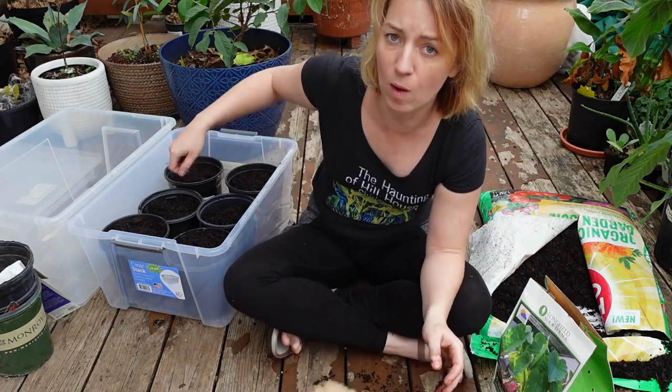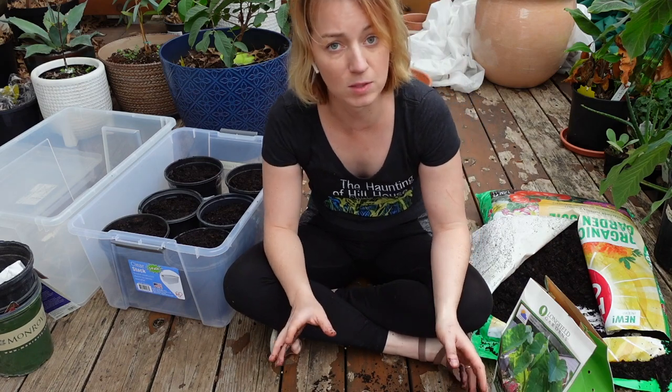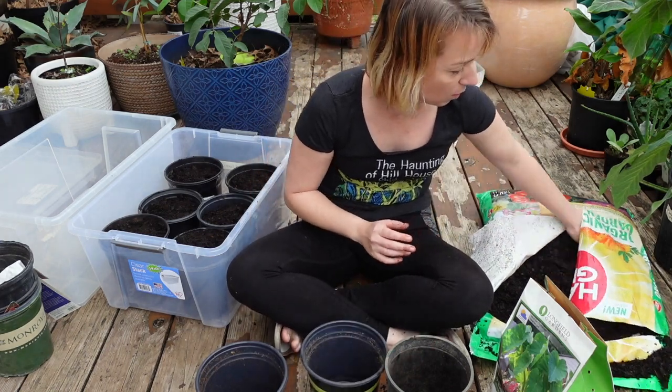I'll probably come back in and water these - just put a little water over them to keep the soil damp around them. I don't want them to completely dry out, but you also don't want to waterlog them and have them rot.